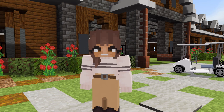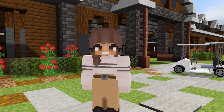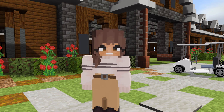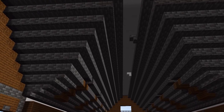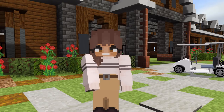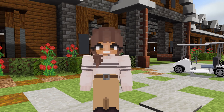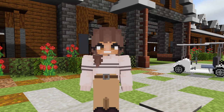Hello everyone and welcome back to my channel, and welcome to the third episode of building a whole equestrian estate. I feel like we've come quite far and built quite a bit in only two episodes, which I'm really excited about. In this episode we're going to be building the inside of the barn. I hope you've been enjoying the series so far — let me know down in the comments — but let's go ahead and jump right into the video and begin building.